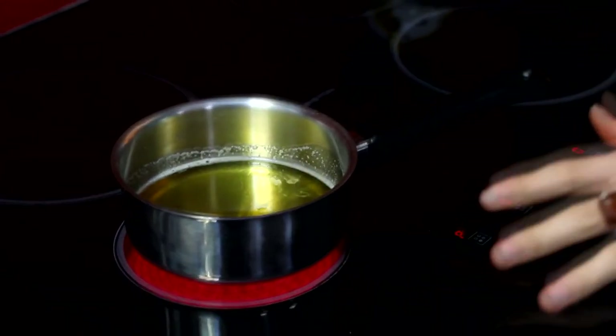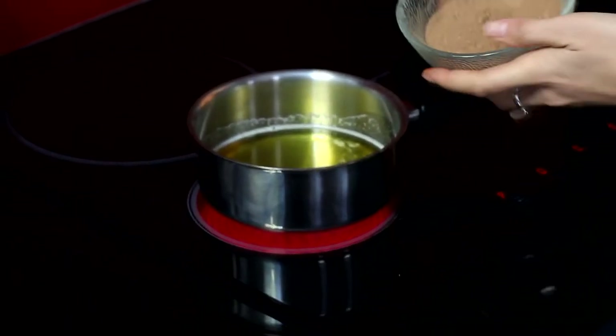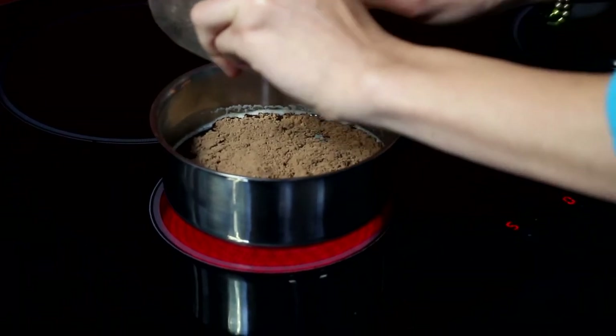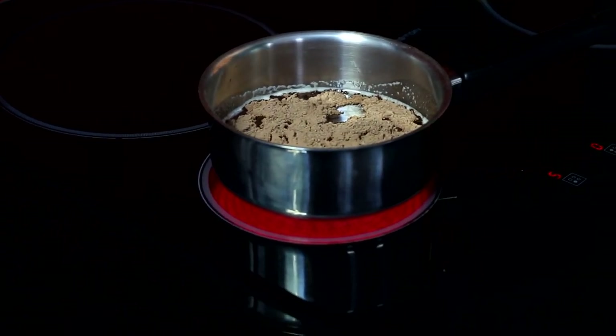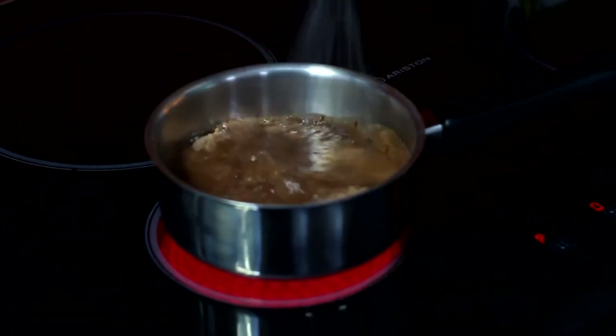Once it is completely liquid, we want to add in the cacao. Just pop that in and dissolve it — grab a small whisk and stir it until it dissolves in there as well, so there are no lumps.